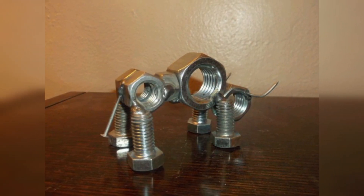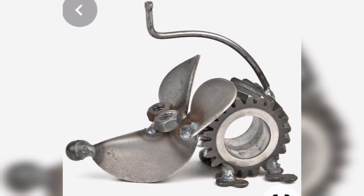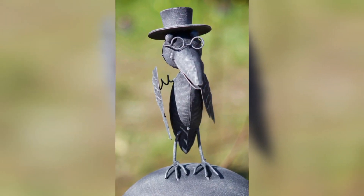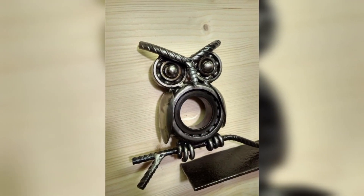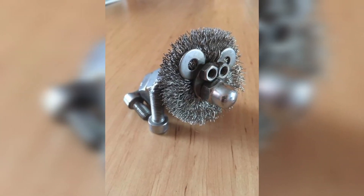Craft metal sculptures of animals like elephant, giraffe, and octopus with elongated trunks, necks, and tentacles. These elongated features can be designed to hold kitchen utensils like ladles, spoons, and spatulas, adding a functional element to the artistic piece.